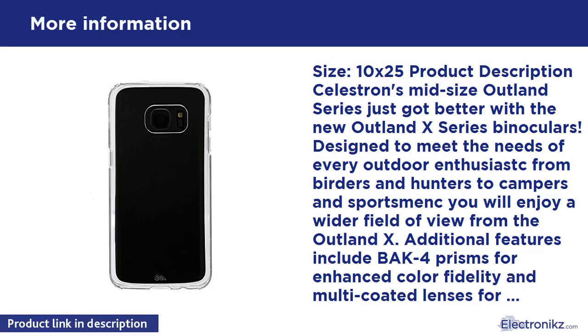Additional features include BAK4 prisms for enhanced color fidelity and multi-coated lenses for exceptional contrast and brightness. From the manufacturer: Outland X 10x25 binocular, item Outland X10x25.